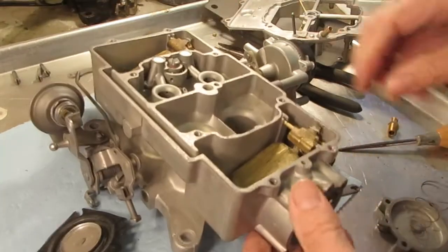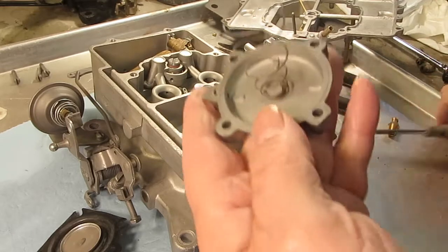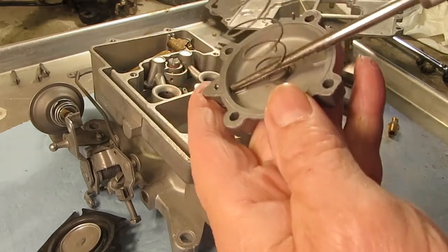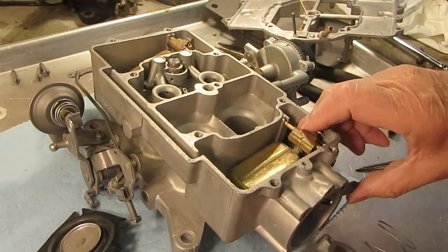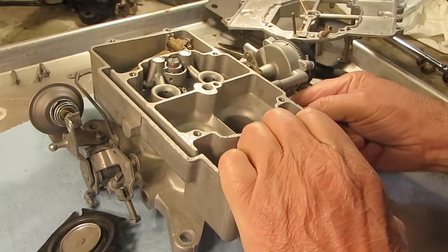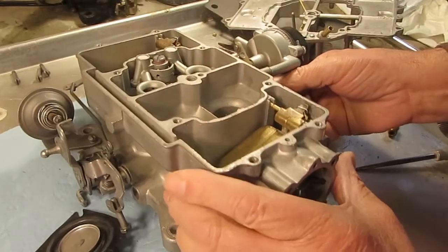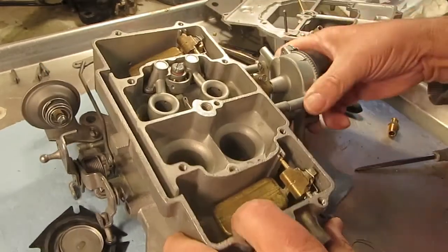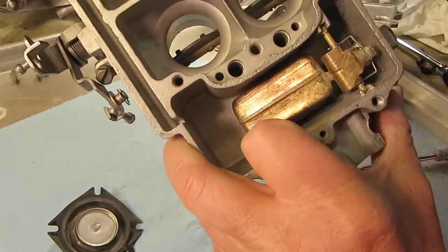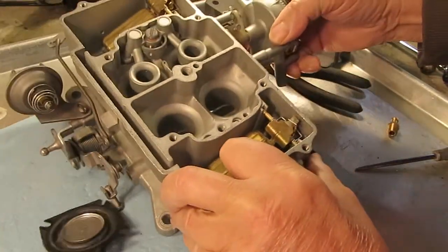The vacuum goes into the secondary diaphragm through here, and there's a little hole right here. See that? So the vacuum goes in there and will pull this diaphragm forward like this, just like that, and that will open the valves.